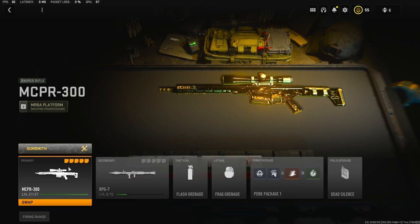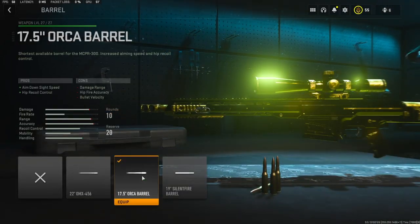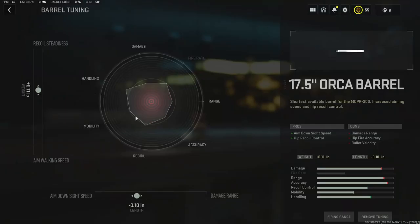Let's get straight into the attachments. For the first attachment I'm going to be using the 17.5 inch Orca barrel — it adds aim down sight speed and hip recoil control. Tuning is back now, so in the tuning I added 11.11% to the recoil steadiness and negative 10% to the aim down sight speed.